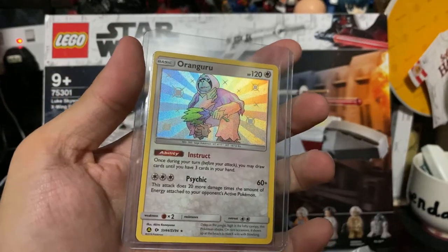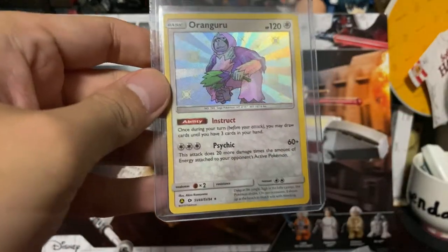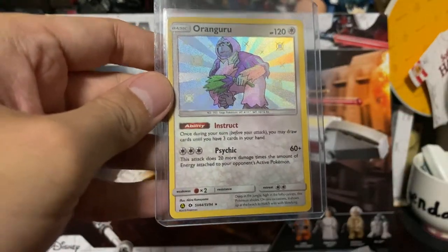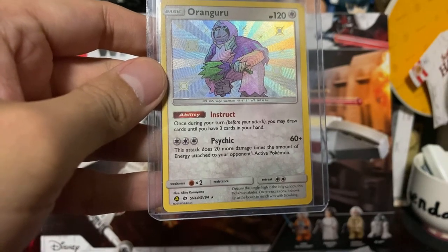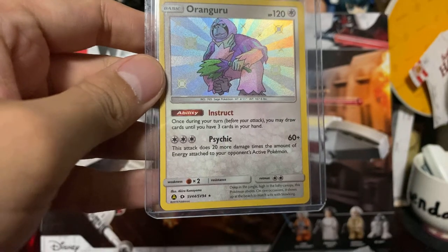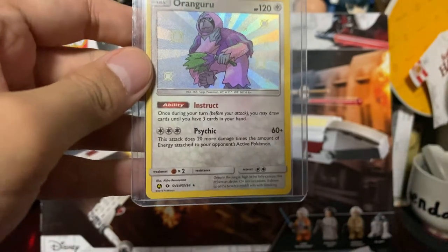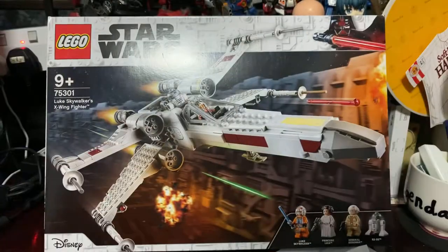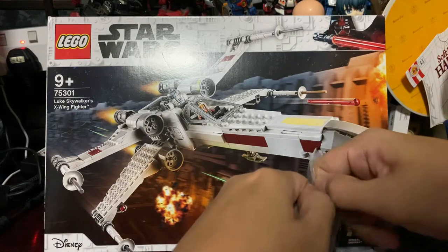As well as an Oranguru shiny. I believe this Oranguru is the more useful one, with the ability Instruct — once during your turn before you attack, you may draw cards until you have three cards in your hand. So you can use up all your cards, draw three, and do things with them. It's kind of good for drawing power — it's always useful.